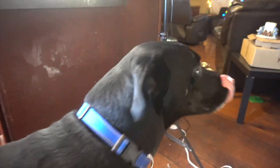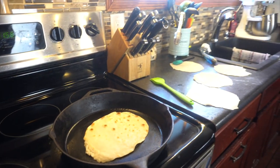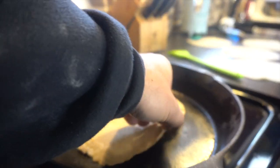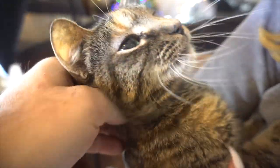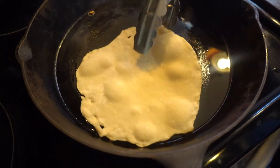Baxter loves to be on camera! I think this one's done, Alyssa — we don't want to overcook it. You can tell it's ready when it starts to bubble; that's when you know it's ready to flip.